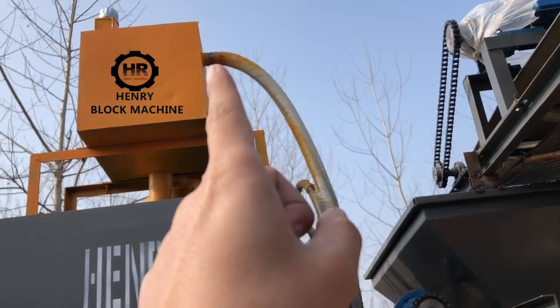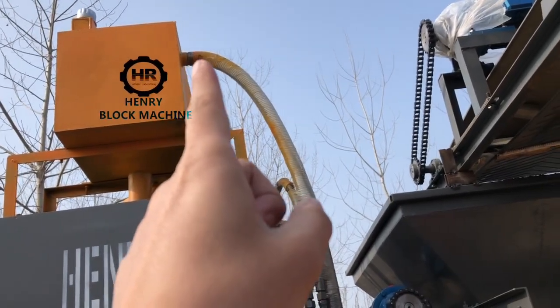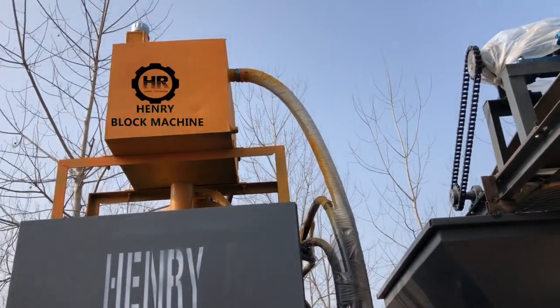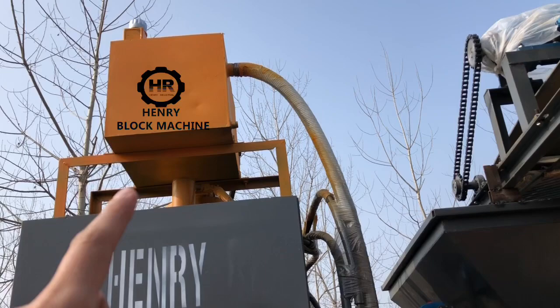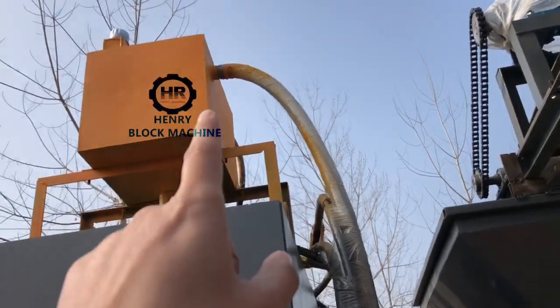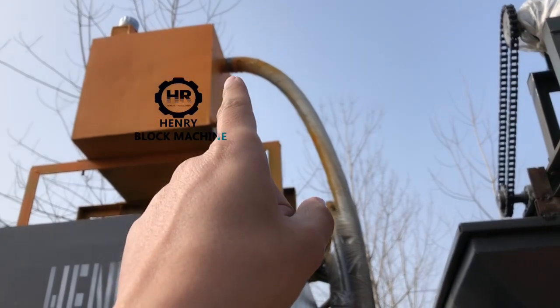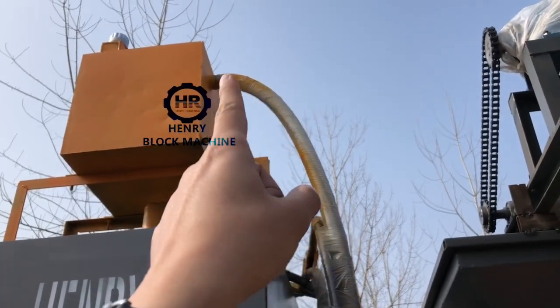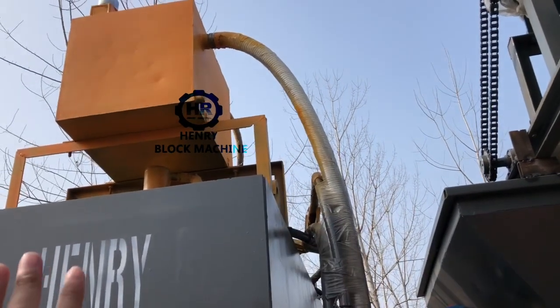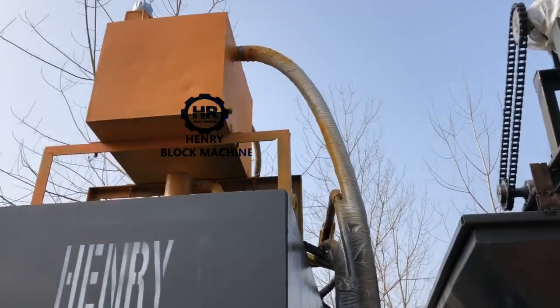You fill the hydraulic oil until you see it coming out and flowing down from this white pipe. That means the quantity is enough.